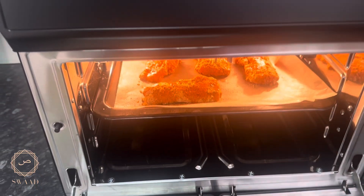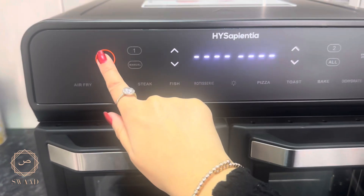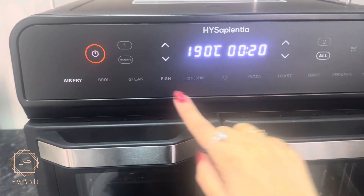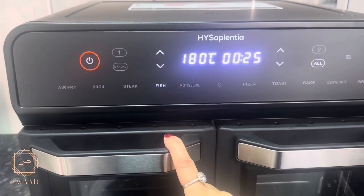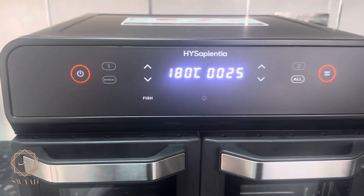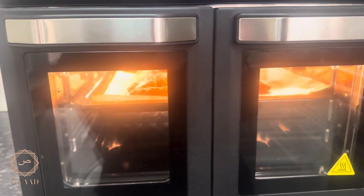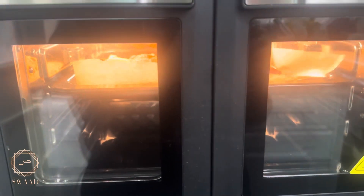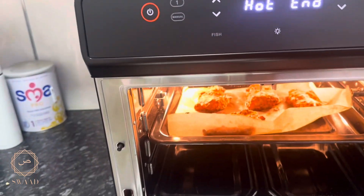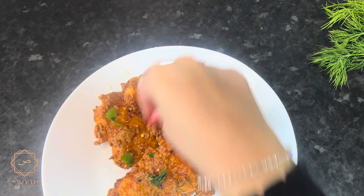I first put these in at 180 degrees for 25 minutes, but these were done in just 15 minutes. I used the fish grill setting in my Hisense air-fry oven — details for my air-fry oven will be in the description below. The air-fry version of the fish is now done and this is how it's looking.